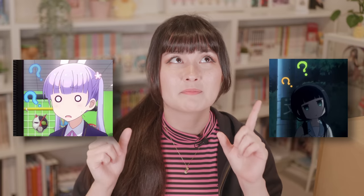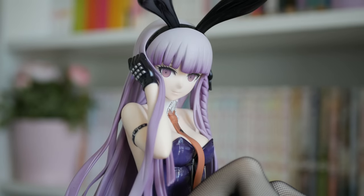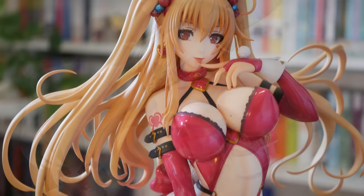Hey guys, Hayley here and welcome back. So today I want to talk about quarter scale figures that aren't bunnies, because I have a Freeing Beast Style to unbox today that is not a bunny figure — and that's rare, because literally like 90% of my quarter scale collection happen to be bunny girls.